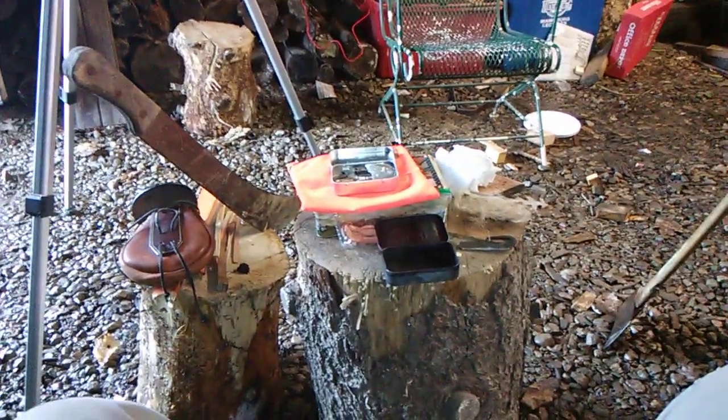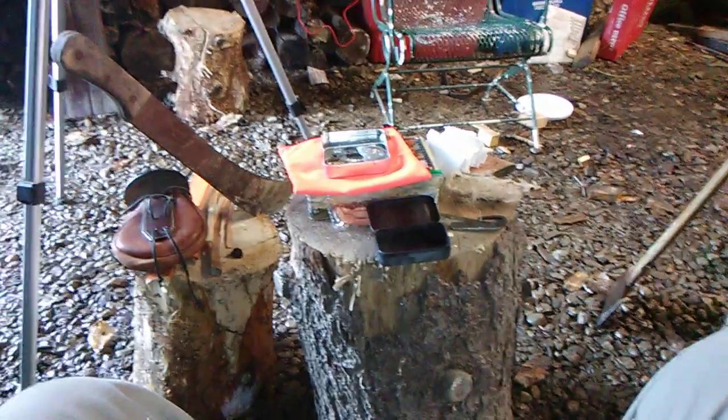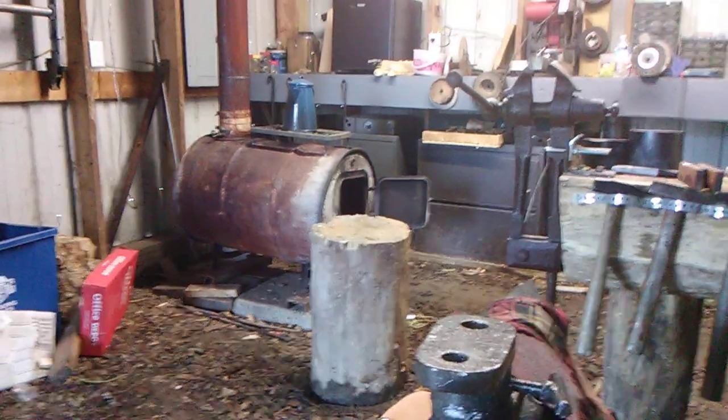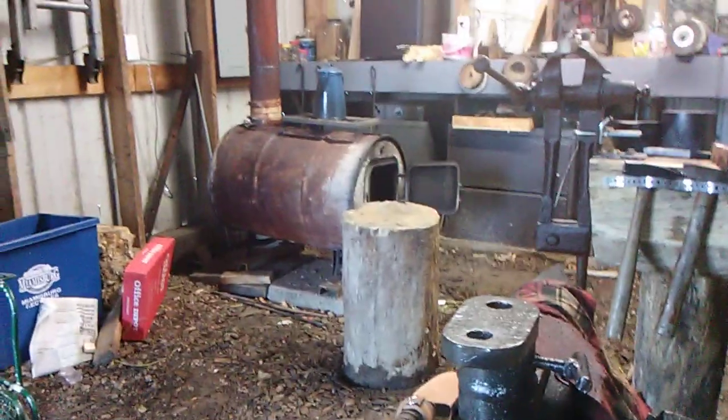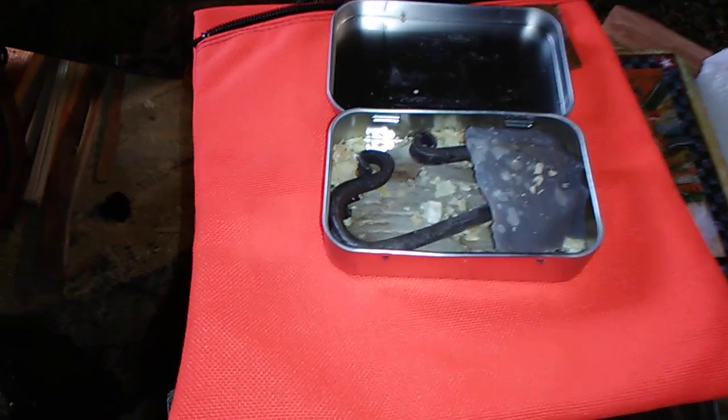Hello YouTube, all my friends out there in YouTube world. We're going to build a fire in the stove today, and we're going to build the fire with the fire kit that we got from Kevin's Adventures.